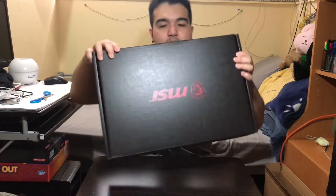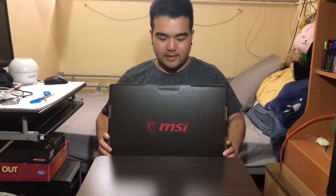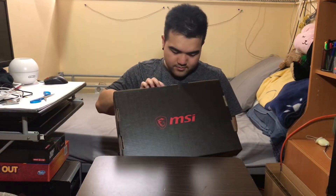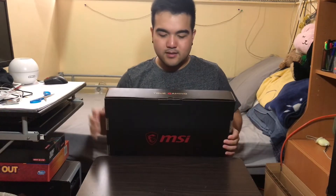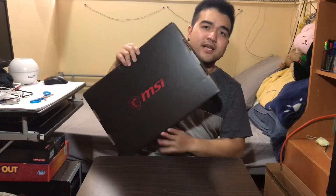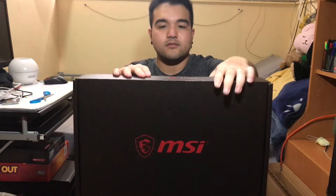This is pricey but I think it's the best one for the money. Interesting — usually when you open the outer brown box and take out the inner box, there's a seal on the inside box, but this one doesn't have any seals at all. I was looking for a seal to open it, but there's nothing. So let's just open it.